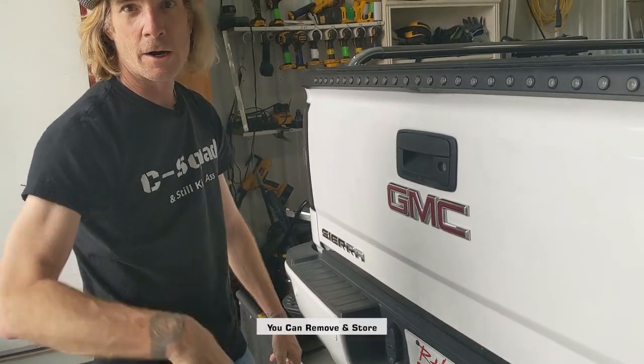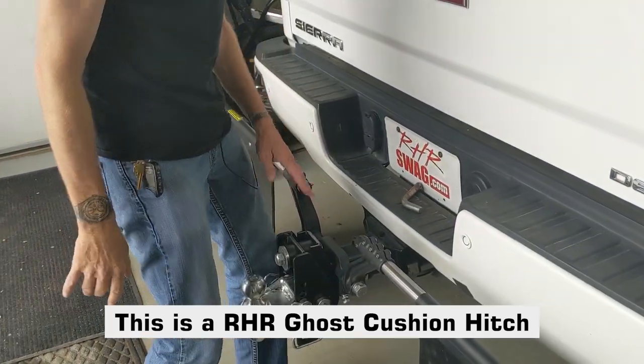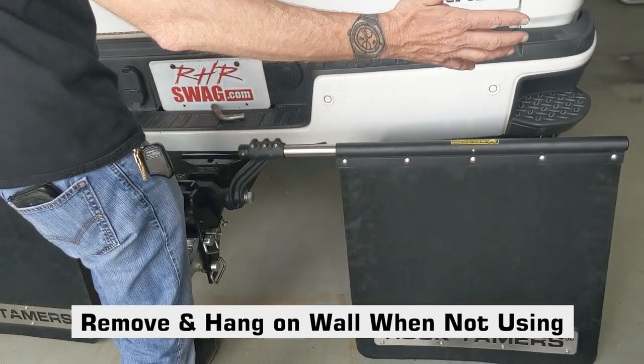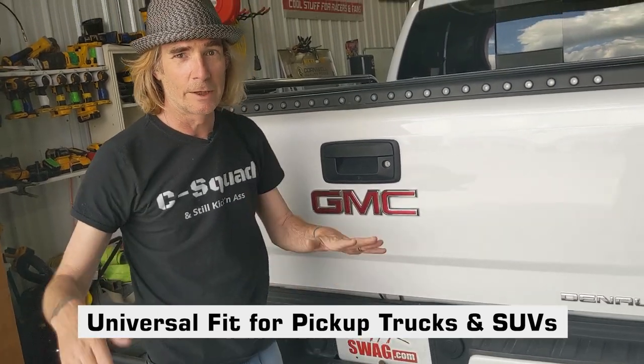This happens to be an RHR ghost cushion hitch, but whatever shank you're using, you can remove it or you can hang them up on the garage wall when you're not wanting the heavy duty towing mud flaps in the rear of your pickup.